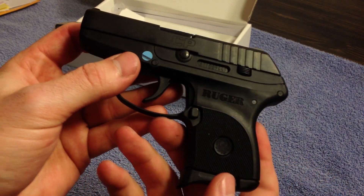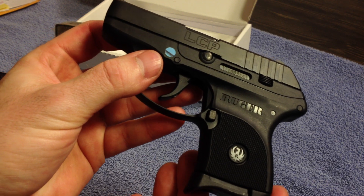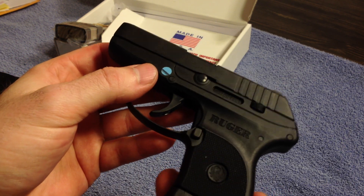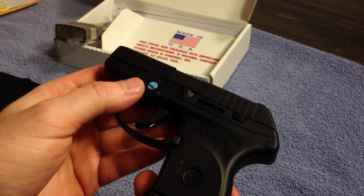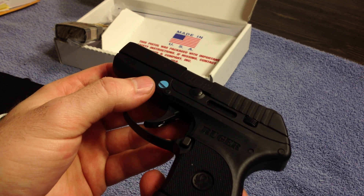I actually called Ruger support and asked them about it because I just wanted to make sure I didn't get anything funky. But they won't acknowledge it — they have no idea what I'm talking about, although I've seen many other people in forums asking the same thing.